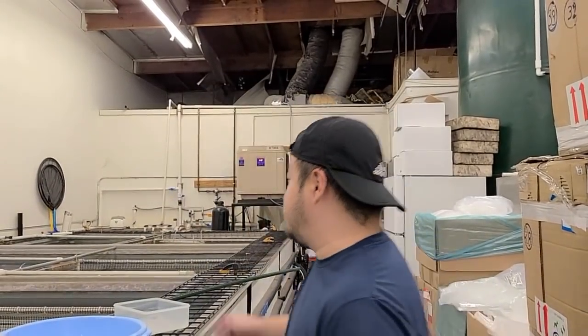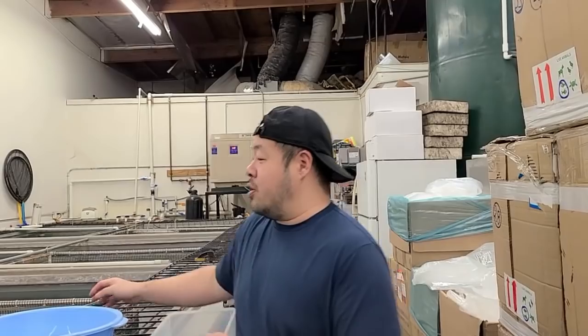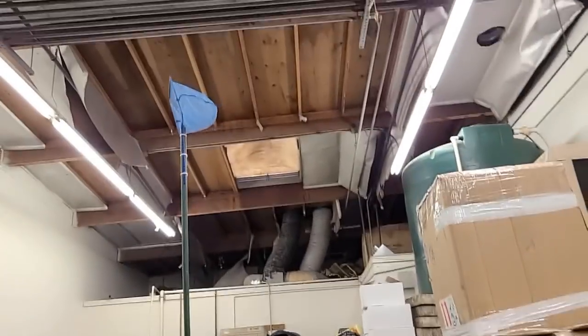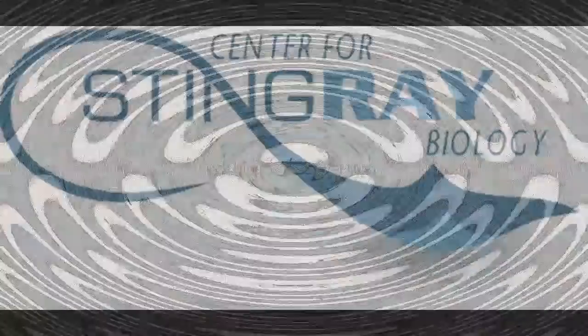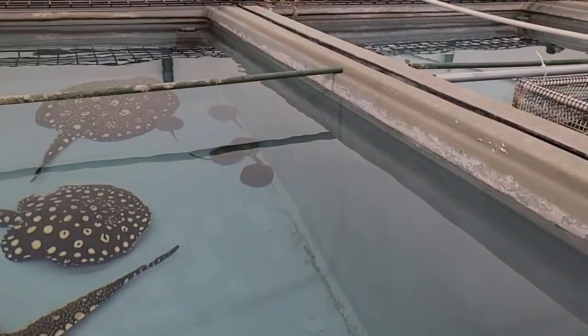What's up everybody, welcome back to the Center for Stingray Biology. When you guys see this tray and this net, you know what time it is — it's baby time! Here we go.